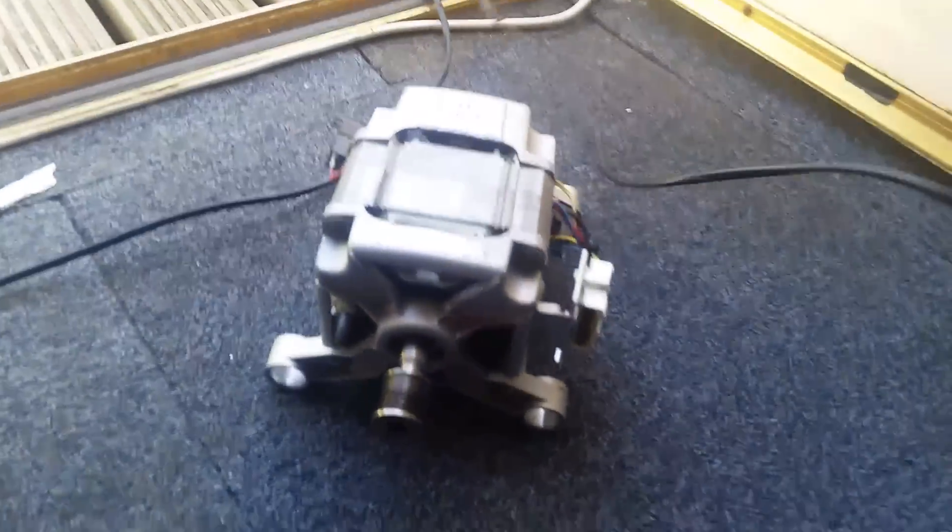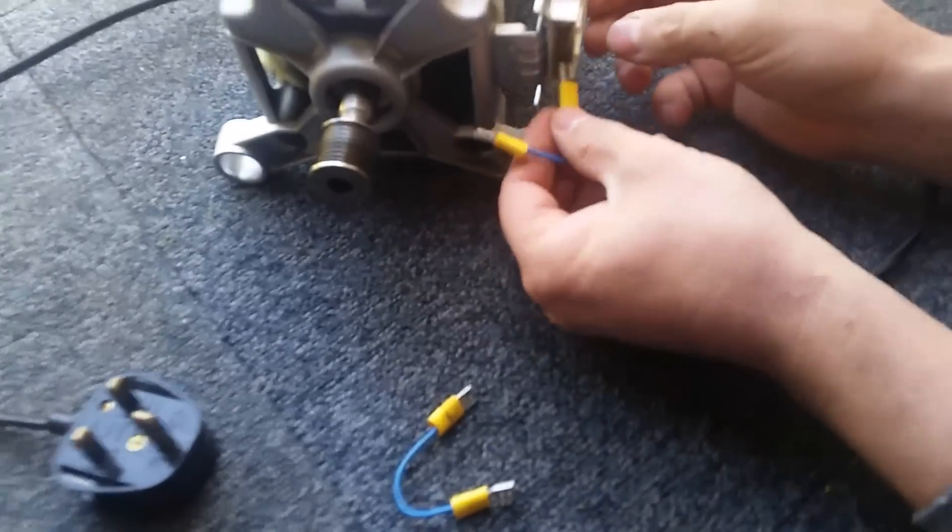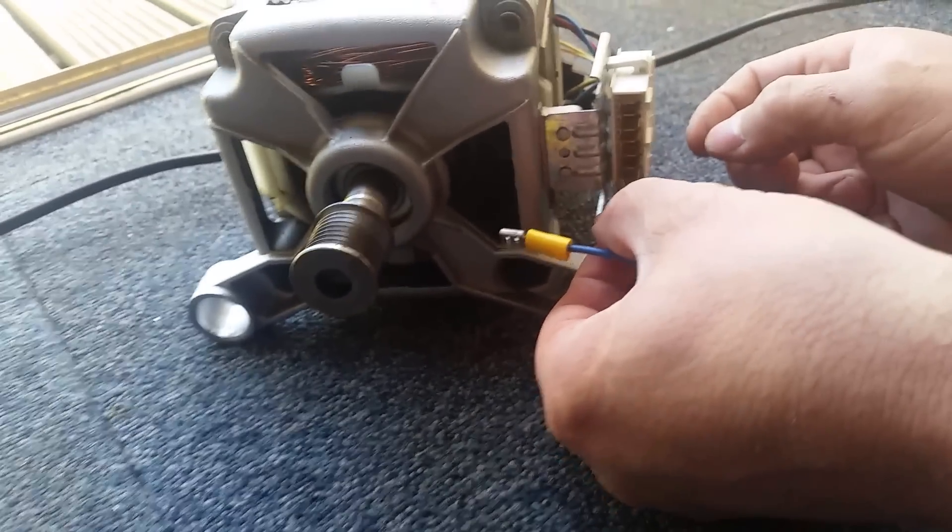Today we're going to be using this old washing machine motor and we're going to see if we can wire it up to make it work again. We're going to put the brown wire to the second last.